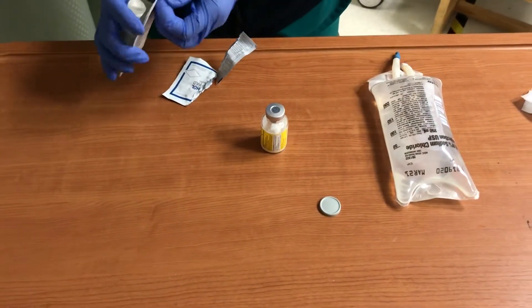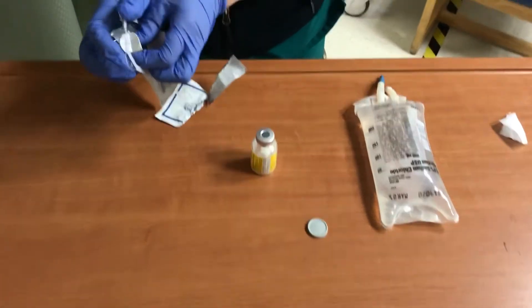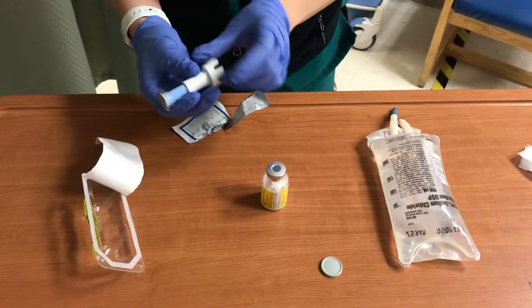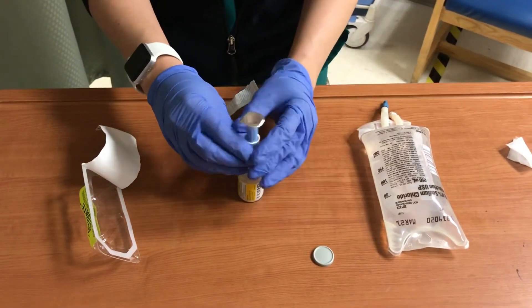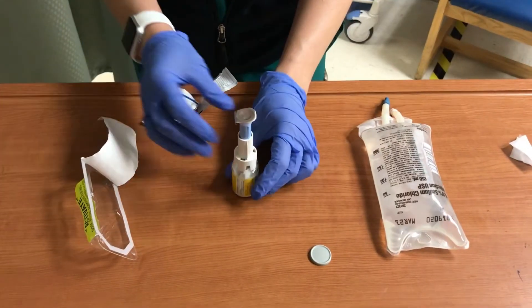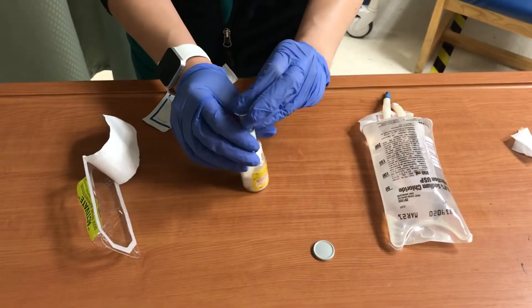Then open up your attachment. Different hospitals have different attachments, so it just varies — just read up on your policies and procedures or pharmacy. The attachment usually attaches on top of the vial, so it clicks on top. Then there's the top piece that you pop off.